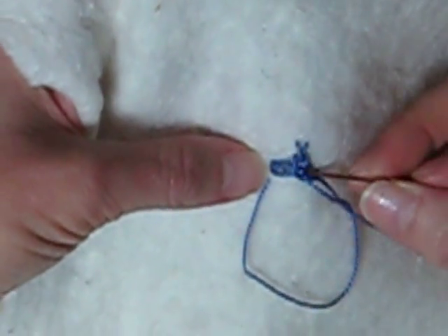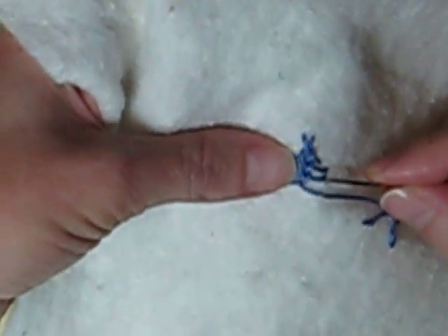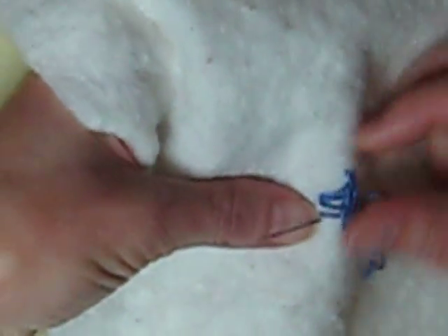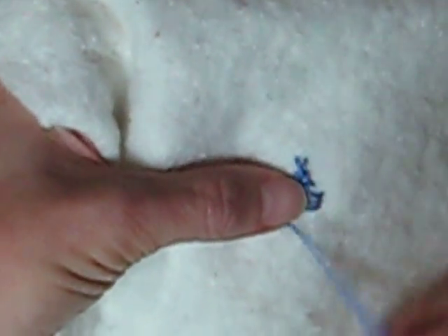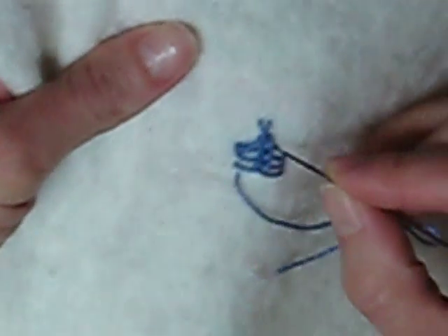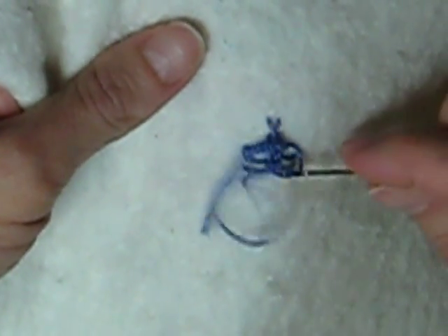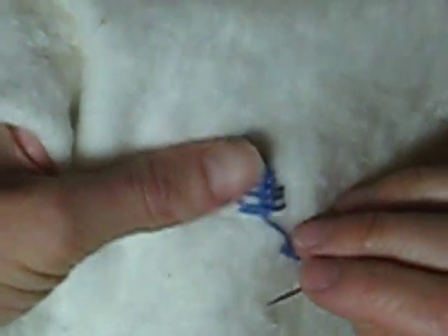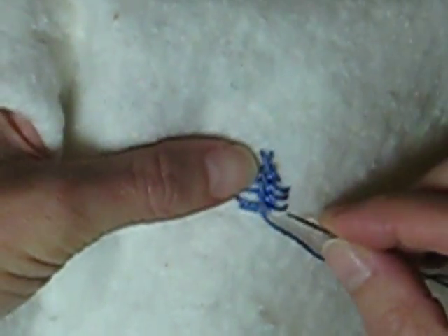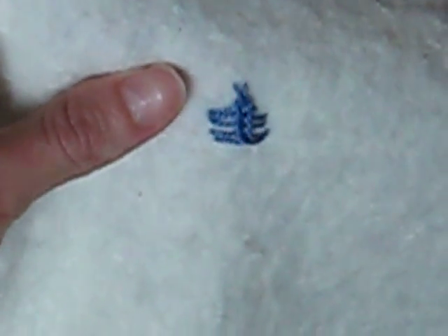Bring your thread through the loop again. You can see how you start having a nice little vertical pattern with the raised loops in the middle. One more time — bring your needle through in between loops and down again. And there you have your Van Dyke stitch.